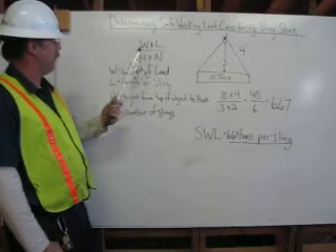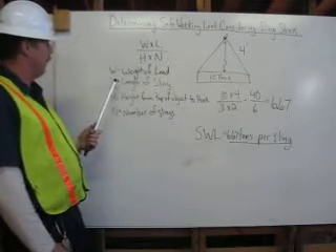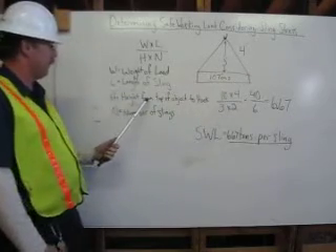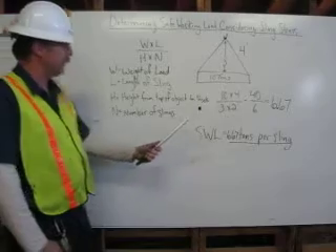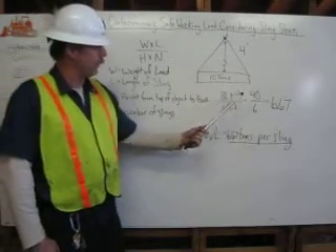W is the weight of the load — 10 tons — times L, the length of the sling, which is 4 feet. Then we have H, the height from the top of the object to the hook, which is 3 feet, and N, the number of slings, which is 2.